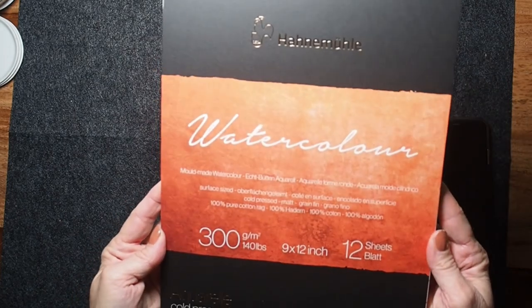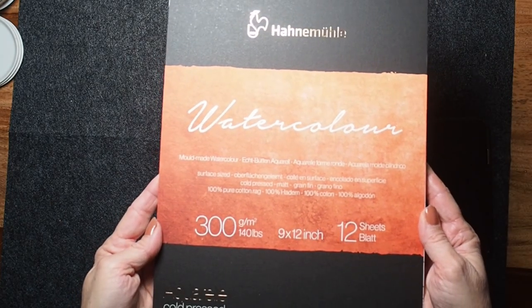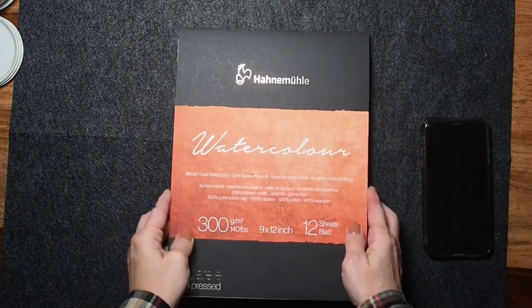Hi all, good morning. I have a new paper to sample. It's called Hahnemühle — I'm not sure how to pronounce it. It's a German company, cold press paper.